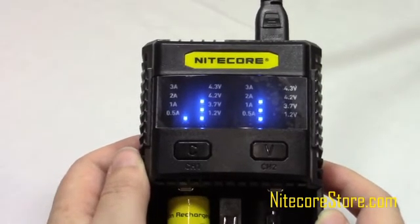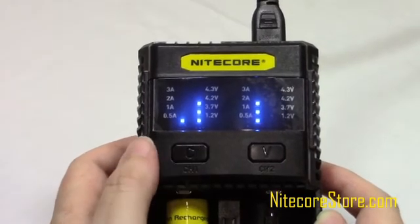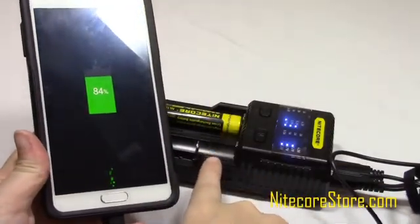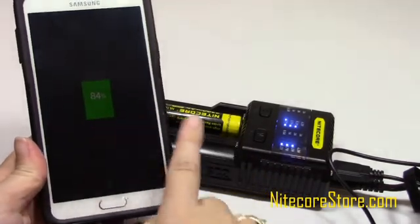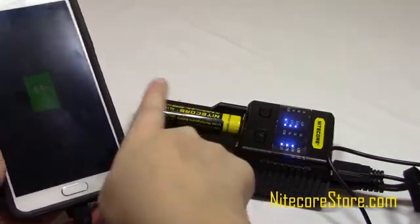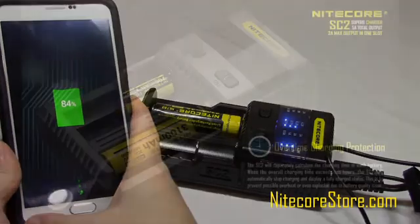You can also adjust the voltage in a similar way. First select the channel you wish to adjust, then press and hold the V button to cycle through. To use the USB charging function, the channel 2 slot must be empty or the battery in it must be completely charged, because the SC2 will give priority to this slot over the USB slot. The channel 1 and USB charging functions operate independent of each other, so you can charge simultaneously.